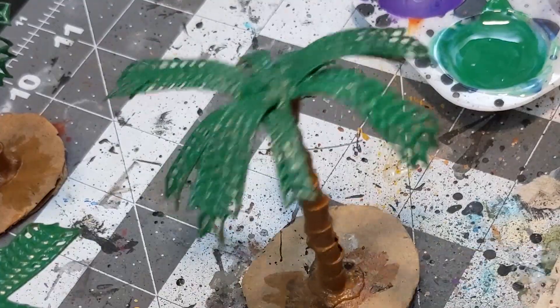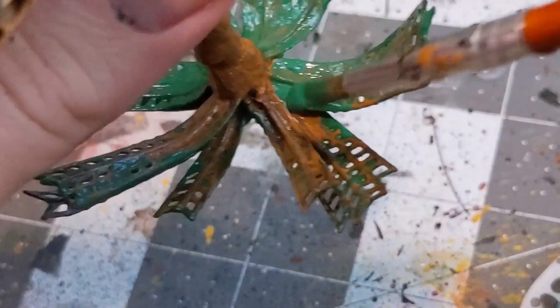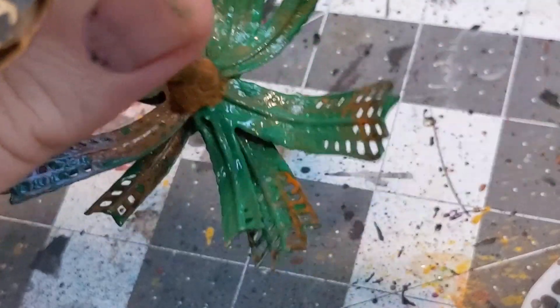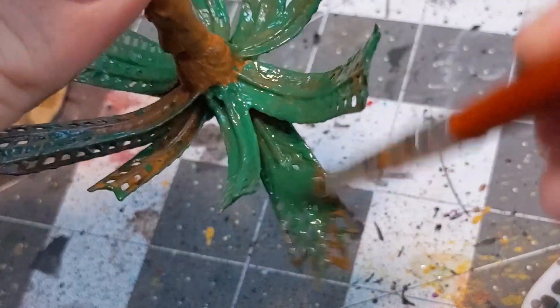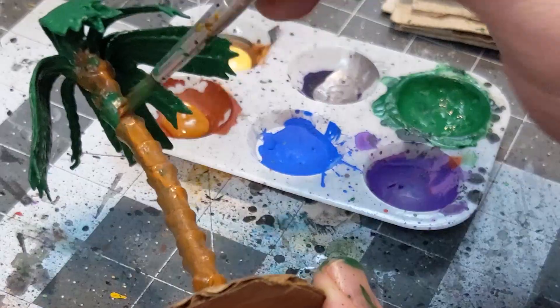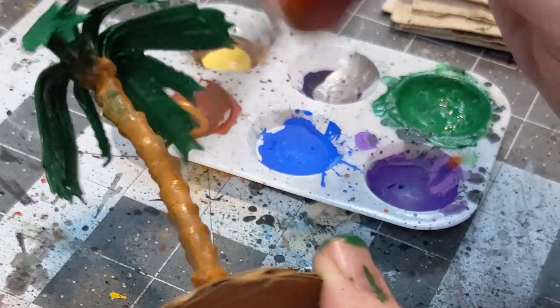You could just as easily do regular Mod Podge here — I've just been wanting to try this stuff out on a few more projects. The only major difference between the two was probably filling the holes in the palm fronds, which may be easier with the thicker Mod Podge solution, depending on what materials you're working with. After doing a few base coats to strengthen things up, apply a few layers of highlights to both the tree trunks and the fronds.